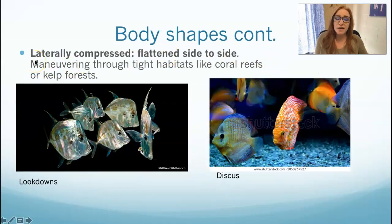Another body shape is called laterally compressed — these are squished side to side. Lateral is at the sides, so laterally compressed fish are skinny fish. Two examples: look downs are a saltwater, close-to-shore fish — they look down all the time, hence the name. We have them at the Living Planet Aquarium here in Utah. And then freshwater discus, one of my favorite freshwater fish — very large, tropical, probably Amazonian. They're beautiful and also laterally compressed.